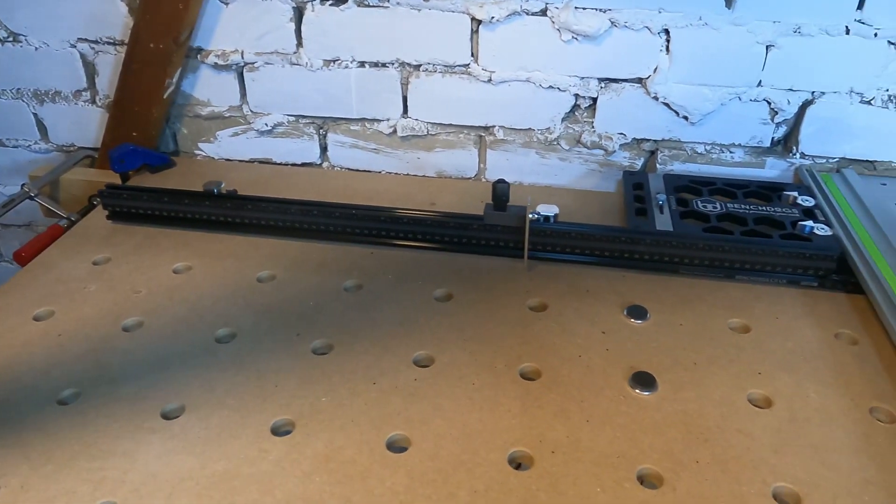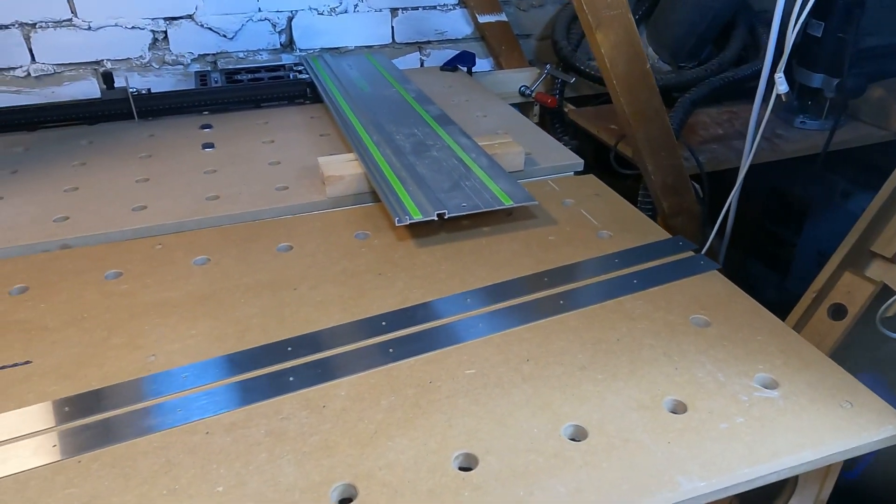The MFT tables work on a series of square and parallel 20mm holes set at 96mm centres, which is based on an old German engineering standard. For the table tops to work, everything needs to be exactly square and parallel, which is where the jig comes in.